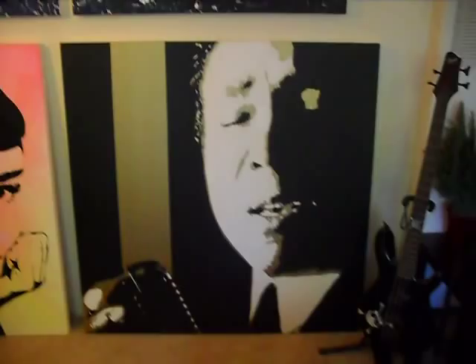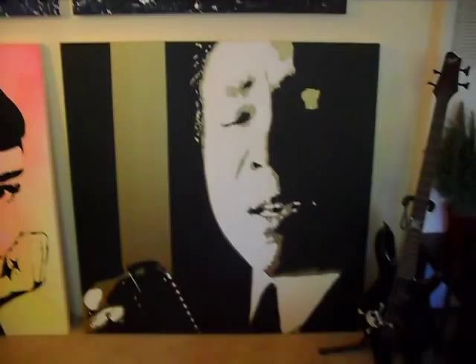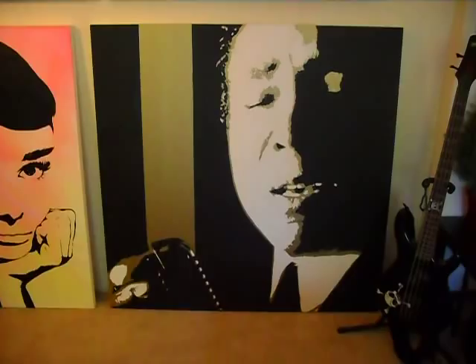And then Smokey. I think he might be the oldest painting that I have done in here. I did that one I feel like a year ago. And it's a 4 by 4 acrylic on canvas. Turned out really cool.